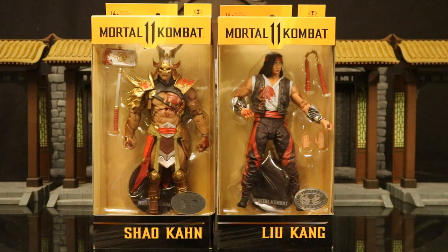Hey everybody, this is D-Hunter bringing you another action figure review. Today we're going to look at the McFarlane Mortal Kombat 11 Shao Kahn and Liu Kang action figures.